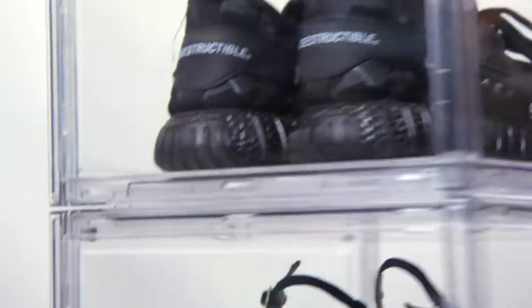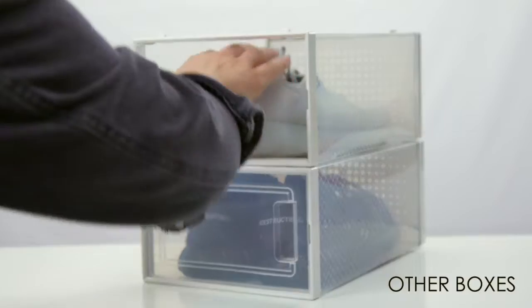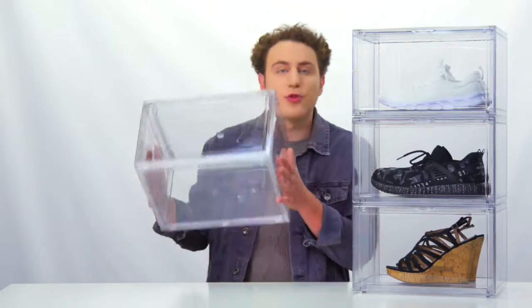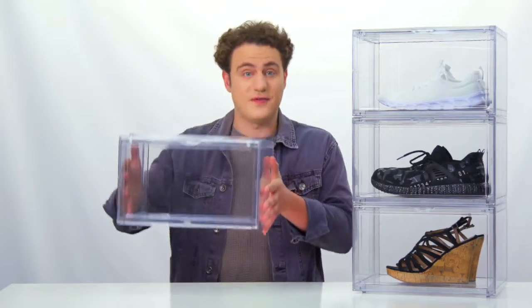Sneaker View shoe boxes use professional grade material. It's a revolutionary product unlike any others in the market, with higher weight capacity. Each box weighs three pounds on its own — you can feel the difference.